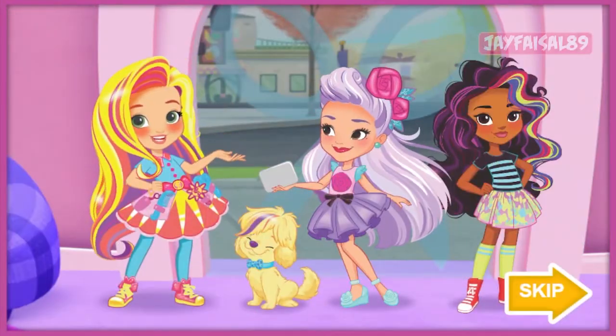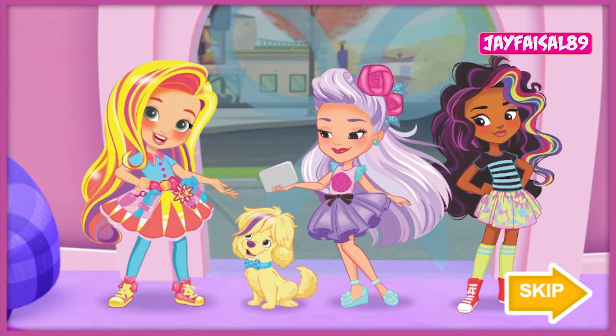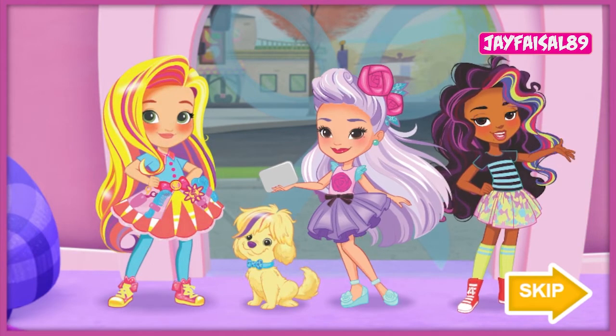Hi, I'm Sonny. Welcome to my salon. This is my dog, Doodle. We're here with our friends, Rox and Blair, and we're ready to style. And business is booming today.